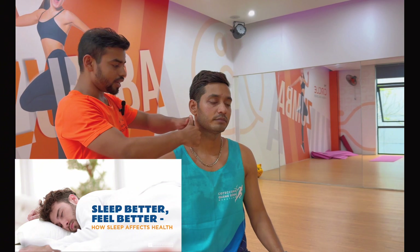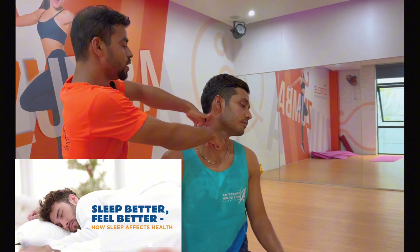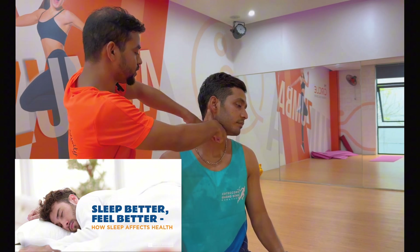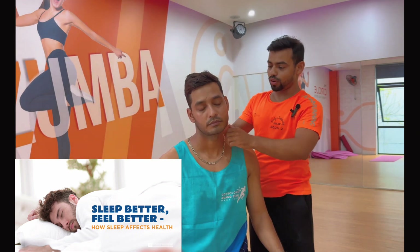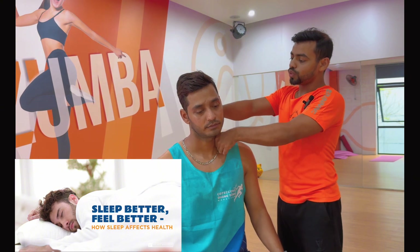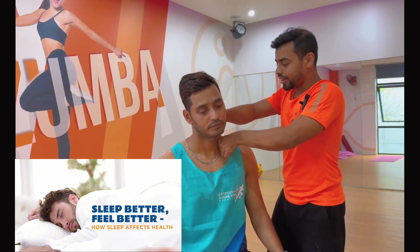Then press like this — one, two, three, four, five, six, seven, and eight. Repeat the same practice on the other side: one, two, three, four, five, six, seven, and eight.